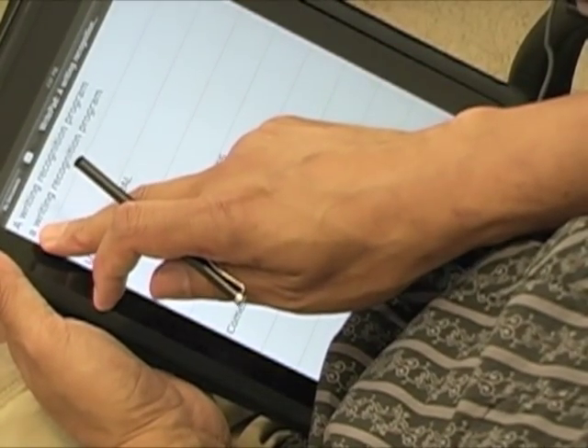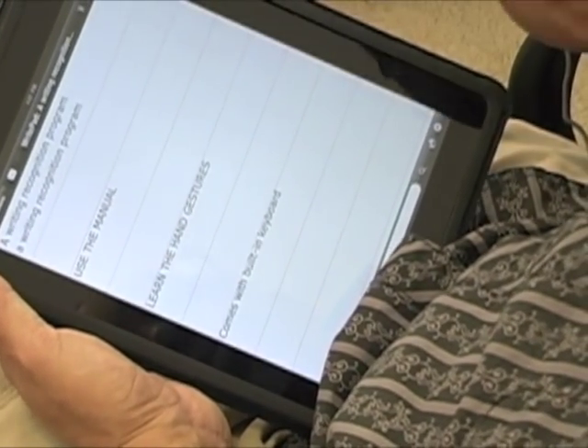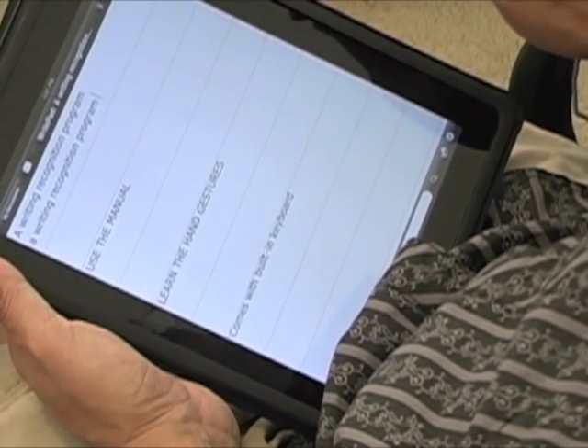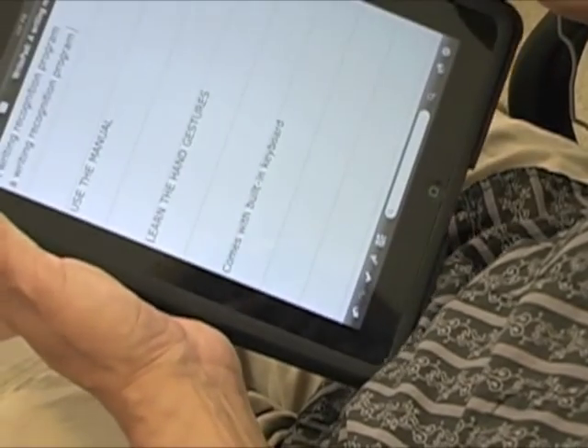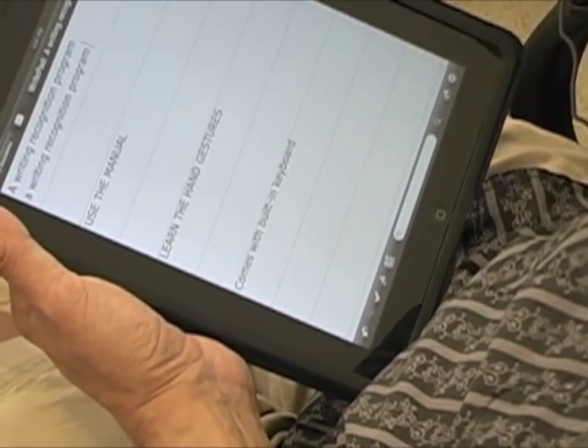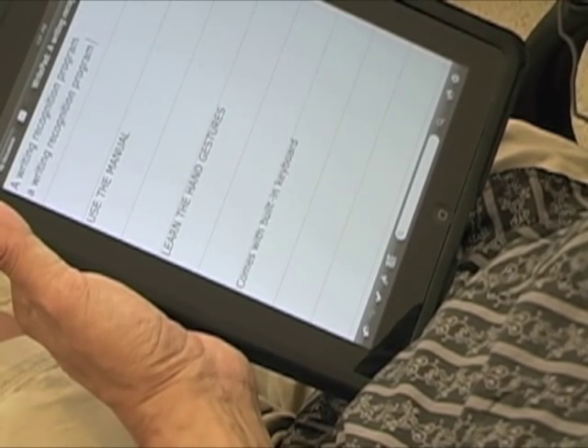Normally it will capitalize the first letter, but not in all cases. I want to emphasize that this program is not a hundred percent — it works about 80% of the time, and it works pretty well if you don't like typing all the time on the keyboard and you just want to jot down some quick notes.